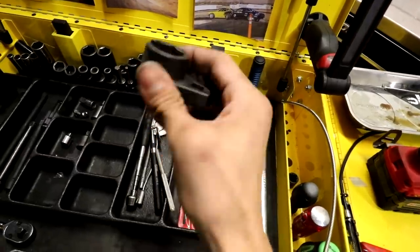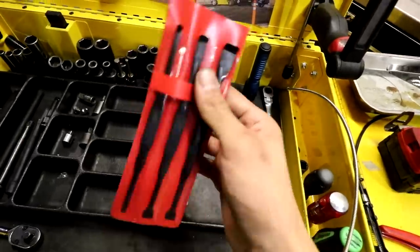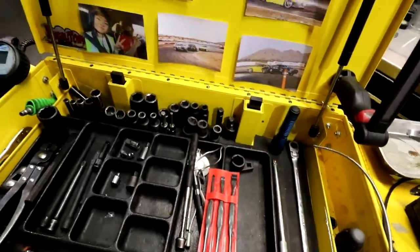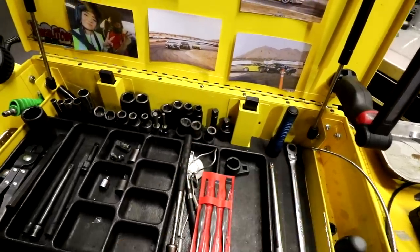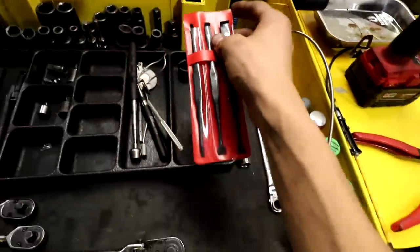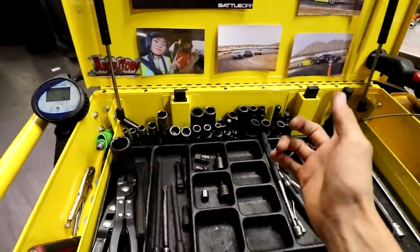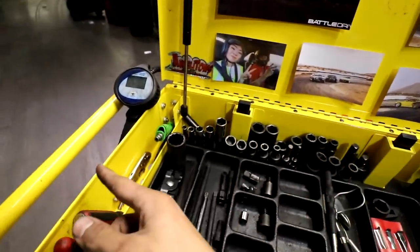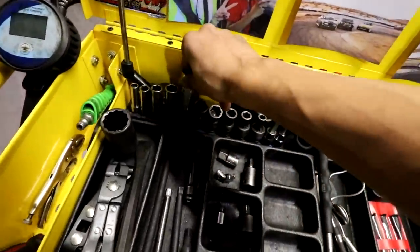Oxygen sensor socket — definitely a must. Some kind of plastic pry tools are very helpful; you're going to be doing a lot of interior work. Using just a pocket screwdriver you can get away with it, but it's a lot easier to damage the interior with that, so it's nice to have a handy set of plastic pry tools. Air chuck — of course you should already have this. I actually covered a lot of these tools in my video on tools for a lube rack technician, so feel free to check that link down below.